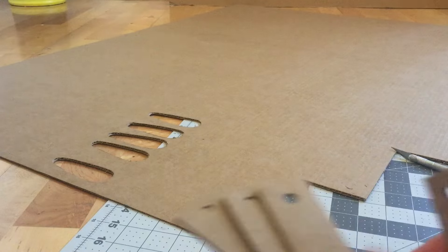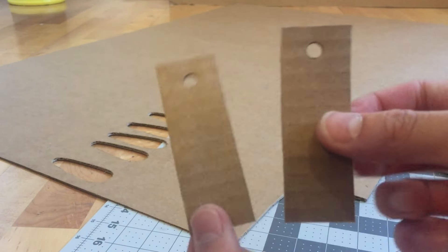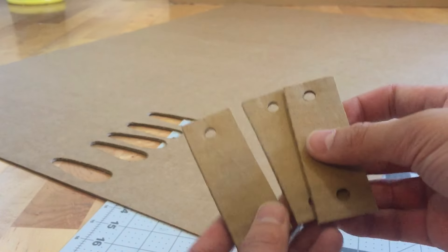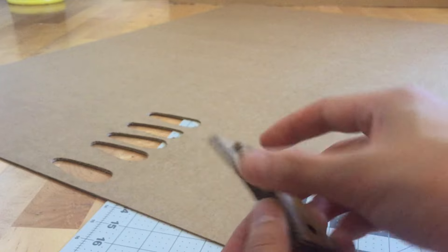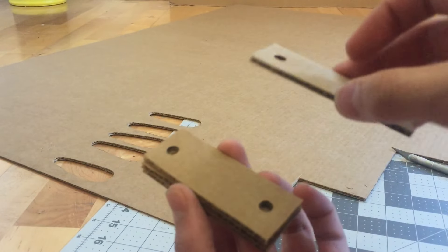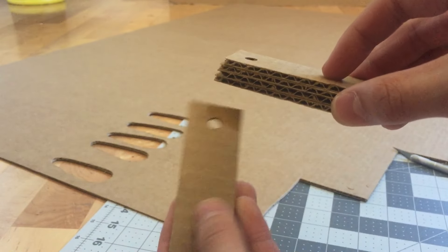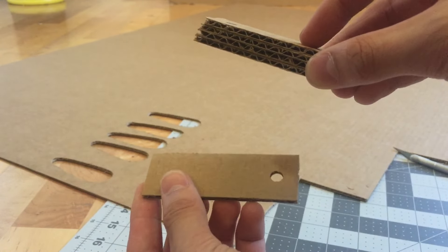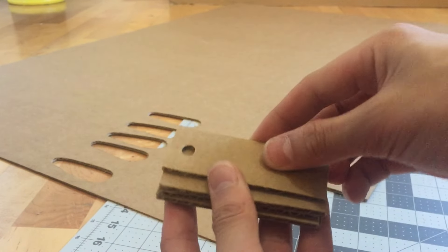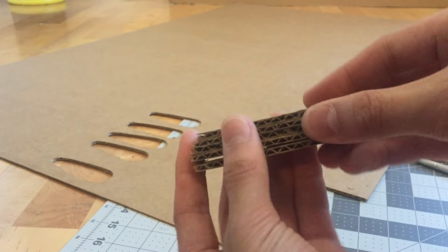Now that you've finished hole punching all of them — 2 should have 1 hole punch and 3 should have 2 hole punches — glue them together with the 3 double-punched pieces in the middle, and one single-punched piece on each end. You should end up with one hole on one side and one hole on the other side when you flip it over.